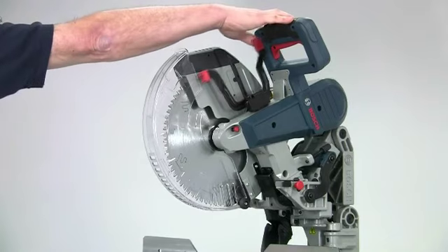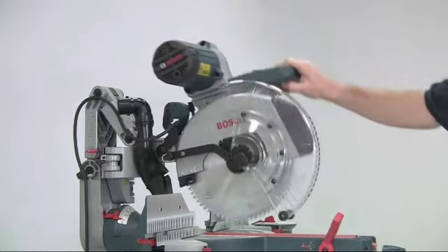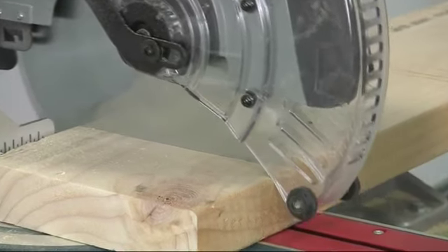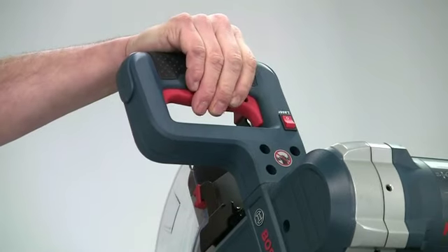The saw is really easy to operate. A large paddle on the handle releases the guard and then this flips back out of the way. This guard is completely clear so you'll always have excellent visibility, and the on/off switch is incorporated into the handle.